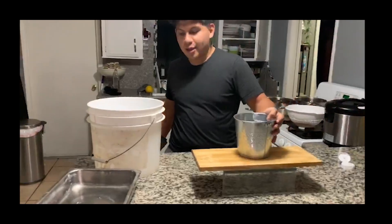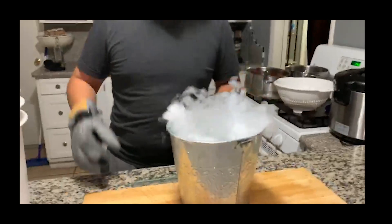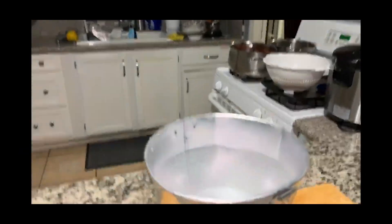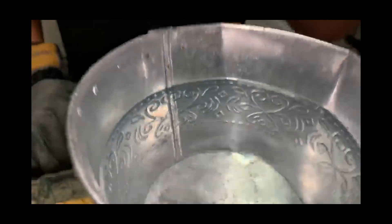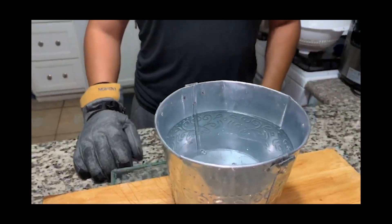So what happens when we put dry ice with some water? Right now, as you guys can see, it's just plain water. If you drink it though, it tastes like... seltzer water. Like it's just like seltzer in water — it tastes exactly like that.